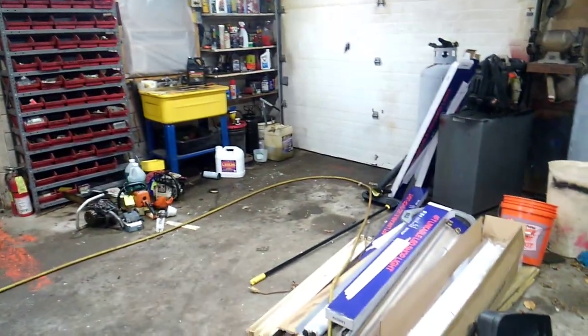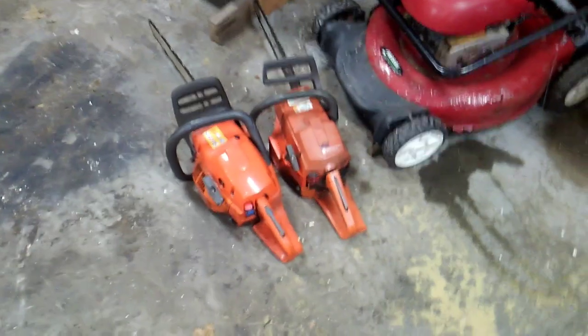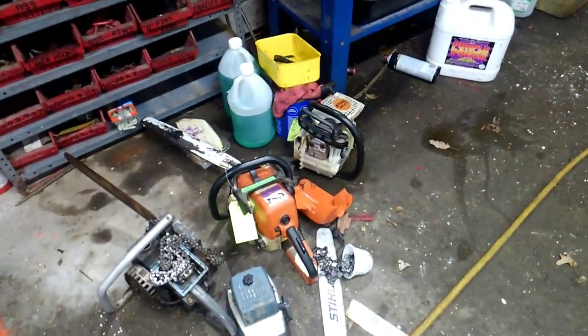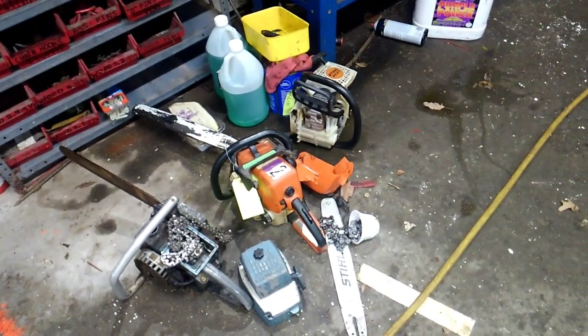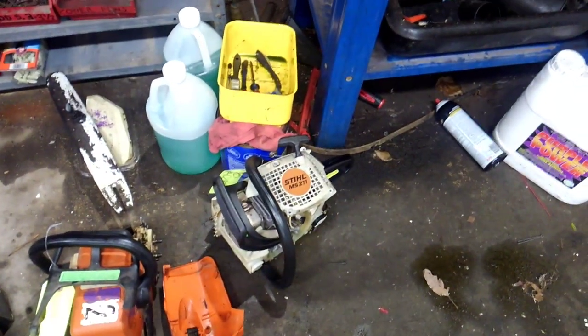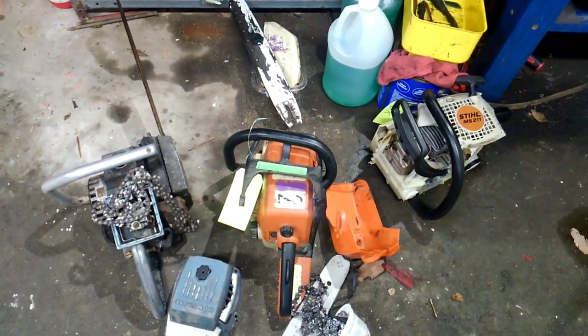Going to do a little cleaning in the garage. Got a couple of Husqvarnas I'm working on for my buddy's dad, and a couple of Stihls I'm working on for my dad — just gotta go get parts for them. Got an MS 211 that needs a coil, and an 021 that needs a brake handle.